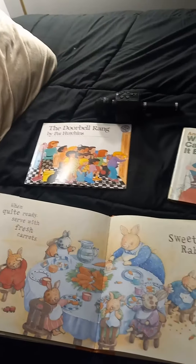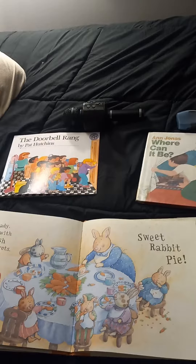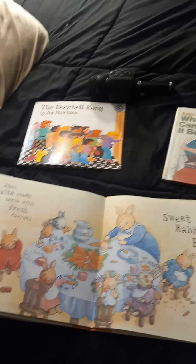When quite ready, serve with fresh carrots. Sweet rabbit pie. The end.